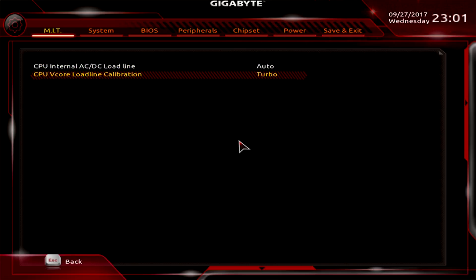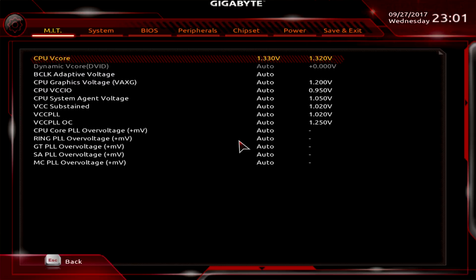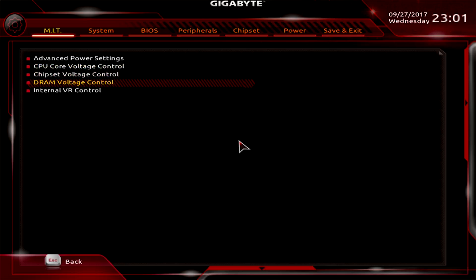First is the Load Line Calibration — push that to Turbo. Then go to CPU Core Voltage Control and set VCore. Load Line Calibration will manage the VCore that we set, which is 1.33V in our case, and it will keep it constant and steady when pushed to Turbo. The guide suggests using 1.28 volts, but for me it wasn't as stable — my CPU obviously isn't as good as the one in the guide — but I still managed to run 5 gigahertz, I just needed more voltage.